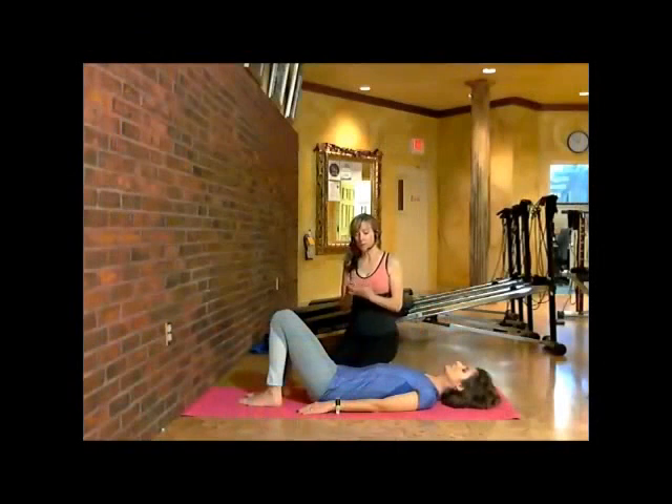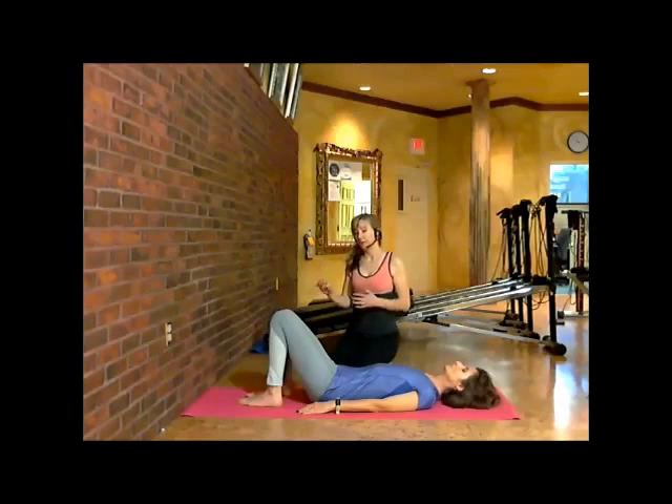For this move, what we're going to do is called a single leg stretch, and it's like a Pilates exercise, only we're using the wall. The reason why the wall is so good for this is because when you extend your leg out and you touch the wall, the force is going to come back and it's going to strengthen all the muscles in the legs.